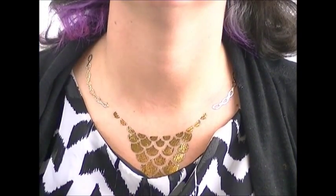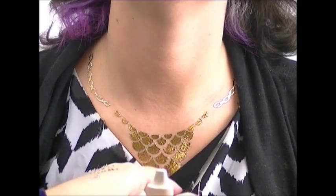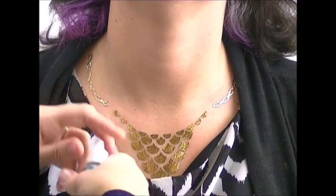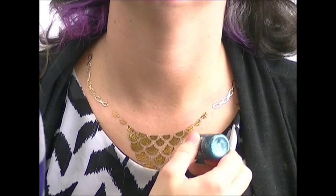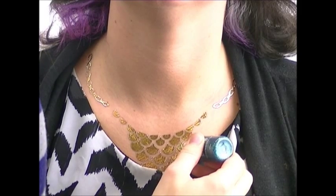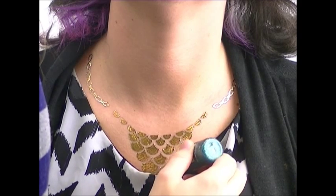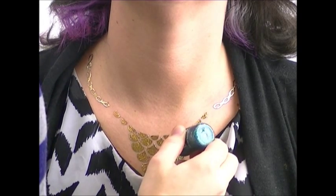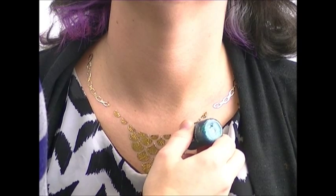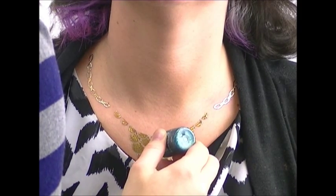Look at that! I left a little gap here on purpose because I want to embellish this design. Since these are only gold and silver, you can pump them up with a little bit of color. This is liquid bling. I'm just going to go on the bottom of the scales and do a little line around each bottom — so now it's more 3D. This liquid bling is going to come off tonight, but if you wanted to, you could use glitter tattoo glue and put glitter on and dust it off. Liquid bling is just a faster way to embellish it.